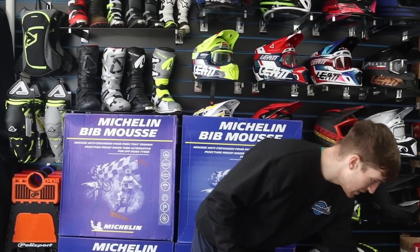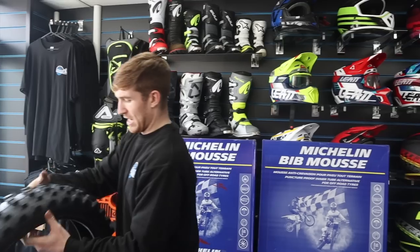Moving forward, we'll go to the king of extremes now. This is a tire I run at pretty much every extreme event. Billy Bolt uses it every extreme event, Graham Jarvis uses it every extreme event — so you know it's the bollocks.